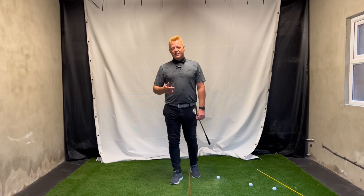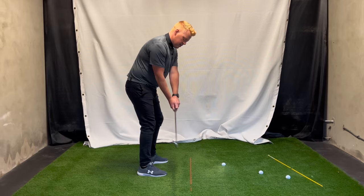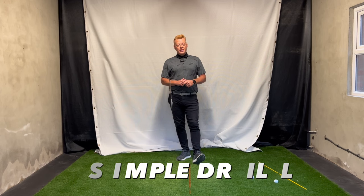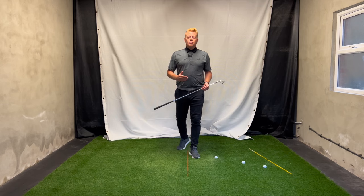Hey golfers, welcome to my YouTube channel. In today's video we're going to take a look at the takeaway — and not just the takeaway in general, but the one I see most often: the inside open face takeaway. It's a real swing killer and I probably see it from 90% of golfers that come and see me on the lesson. Before we get started, please don't forget to hit the like button and subscribe, as it really helps me bring this content to you.